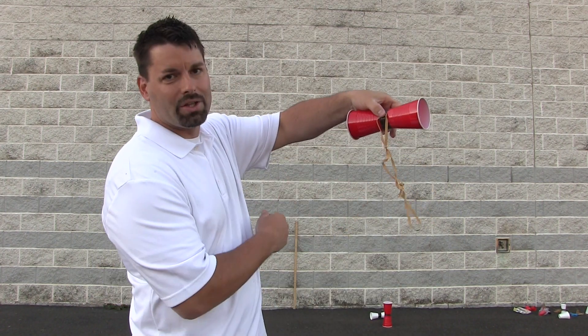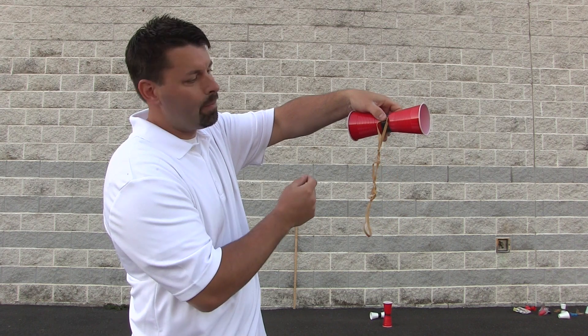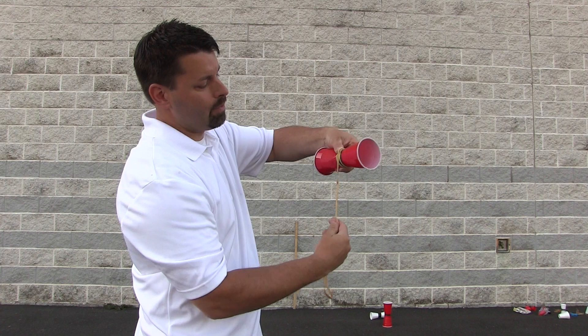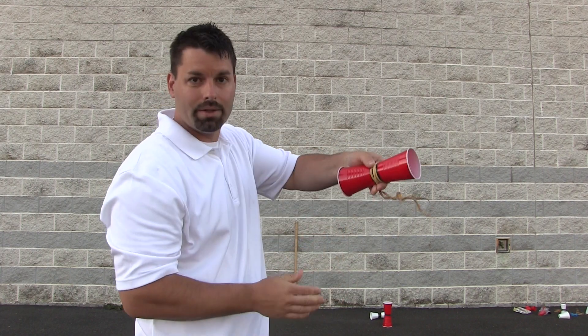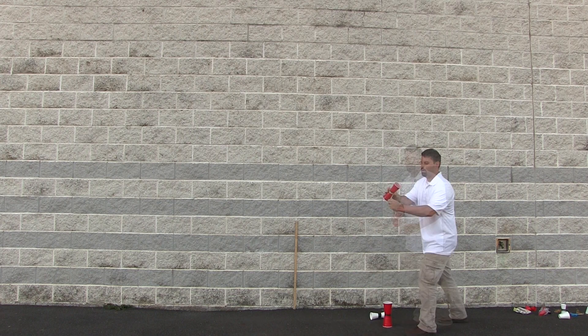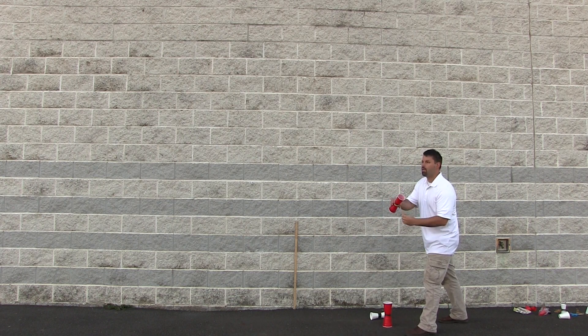So I am going to give you a closer look at how to actually wrap the rubber band. I pinch the rubber band to the cup with my thumb. I stretch it and pull it as I wrap once and twice, and now let us see it take flight. Three, two, one.